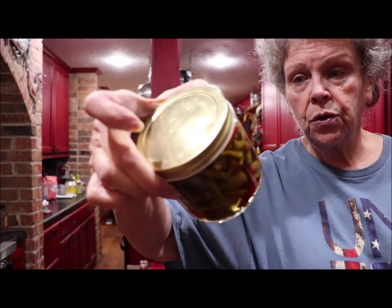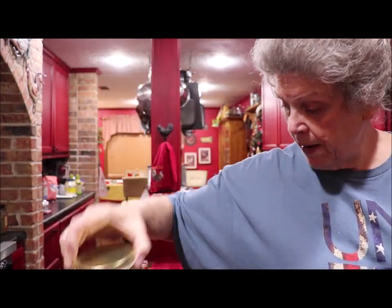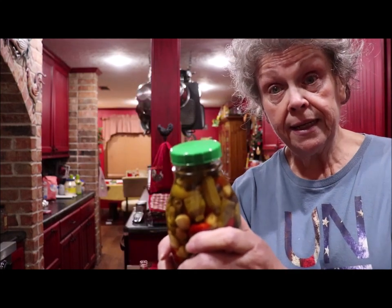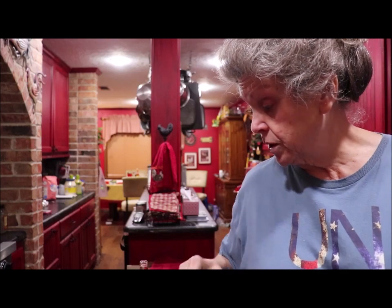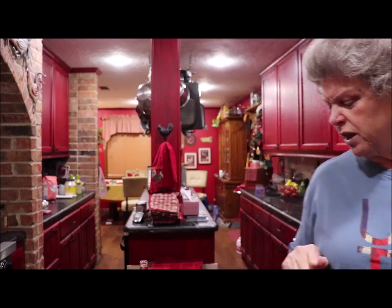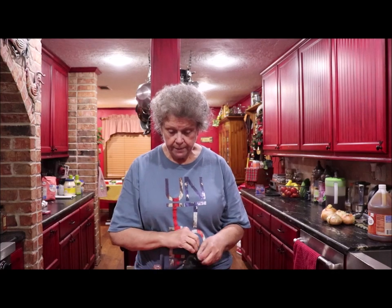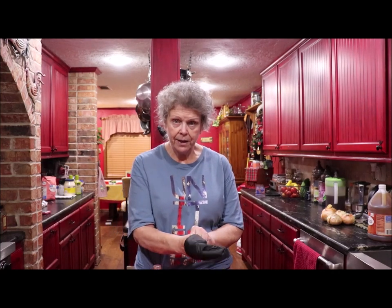I want to show y'all — this is just a Better Than Bouillon jar that I saved and made pepper sauce in. This one here, some kind of salad dressing came in it. The deal is it's much better to have a plastic lid because the vinegar will eat through metal, so I generally put saran wrap on top before I screw the lid on. This Texas Pete hot sauce bottle is going to be perfect — it has a plastic lid with a little shaker on it.